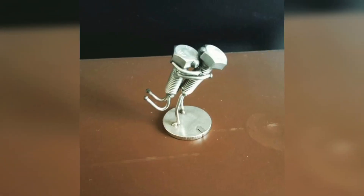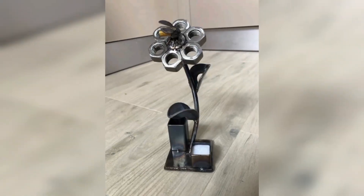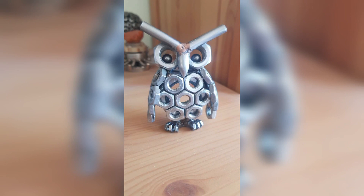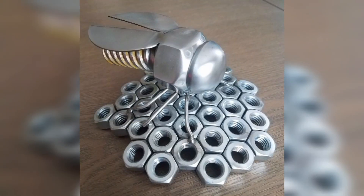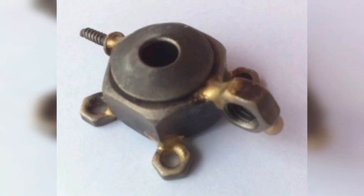A garden sculpture is a unique and creative way to enhance your outdoor space. To make a garden sculpture, design a shape or pattern using nuts and bolts of different sizes. These can be used in a variety of applications, from automotive and construction to home DIY projects.